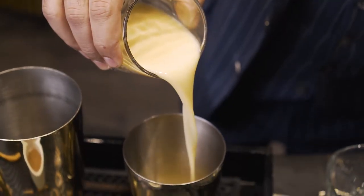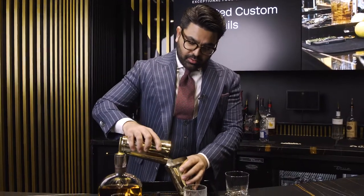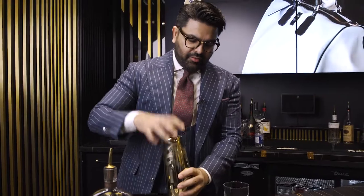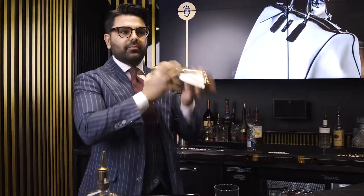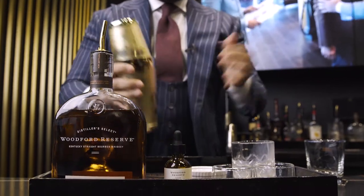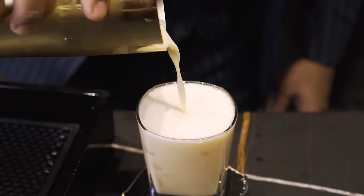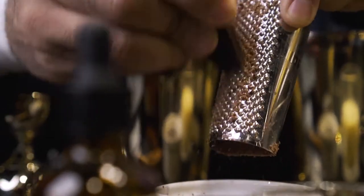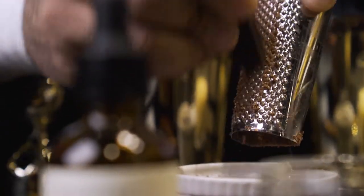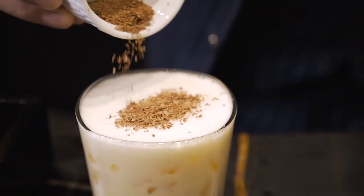Now we're going to put four ounces of your favorite eggnog. We're just going to pour ice in our shaker. You don't need to shake it any fancy way or anything like that — just want to make sure that it's filled and mixable. This is one of my absolute favorite cocktails. It's very easy to go down. Just go ahead and pour it in the glass. We've already shaved the chocolate in advance. We use a 70 or 80 percent cocoa.